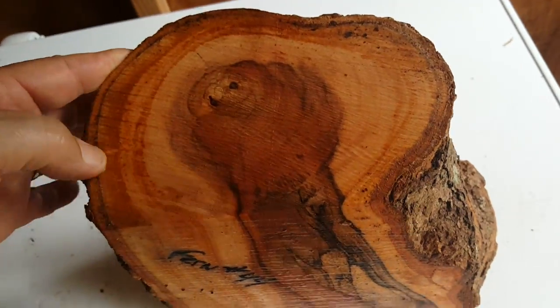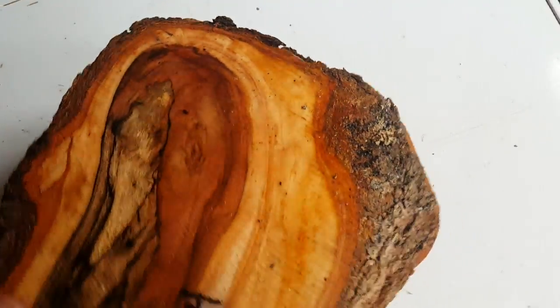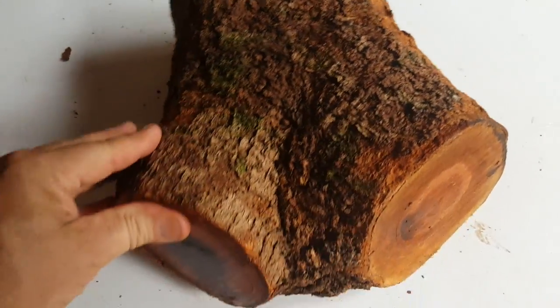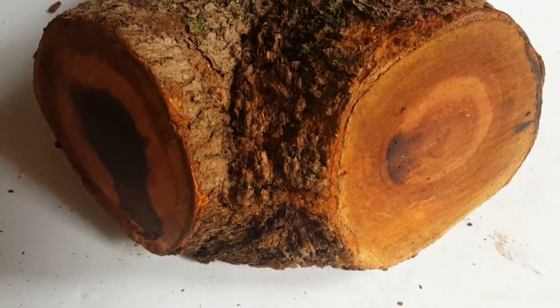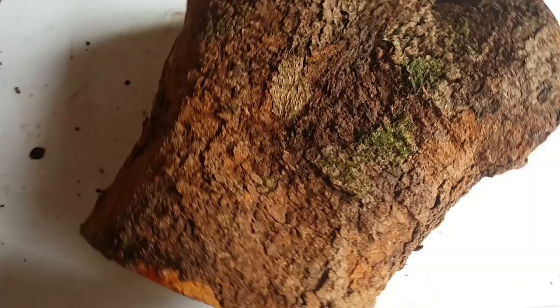It has a real nice dark center. It's a crotch piece, as you can see from this side here. You can see the curl ripping in it too — there it is.